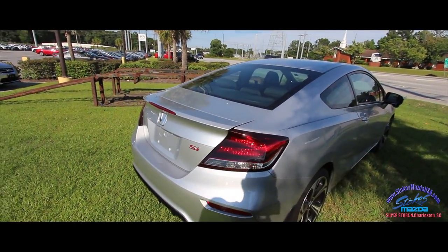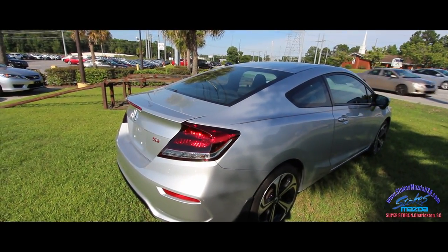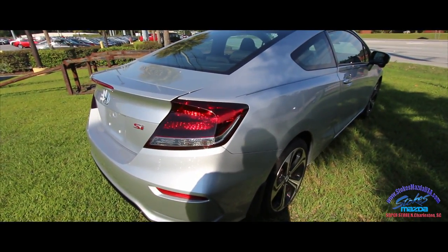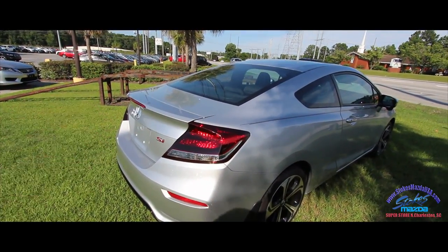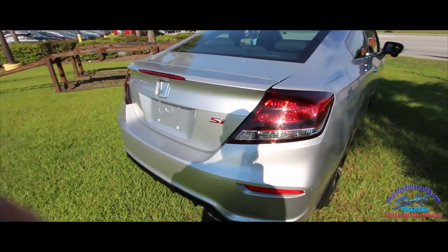Looks very similar in the rear to your Accord Coupe. Take a look at an Accord Coupe and look at this — they look really similar. It's the tail lights, the rear trunk, all that kind of stuff that gives it the look.